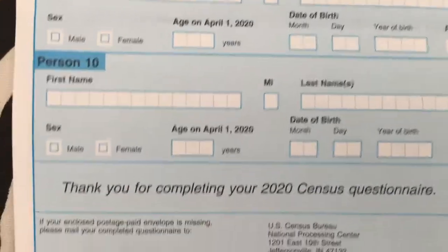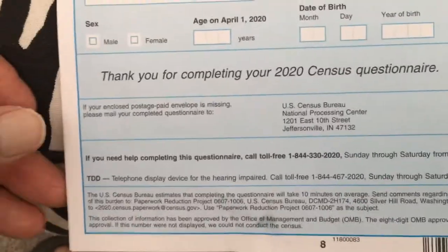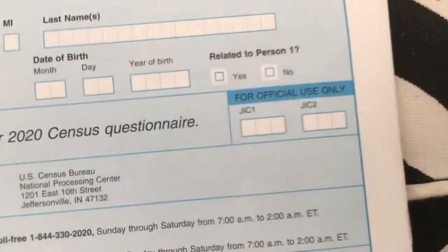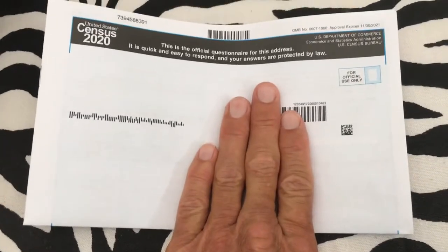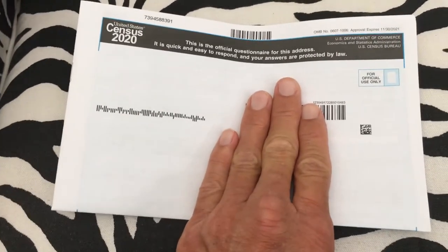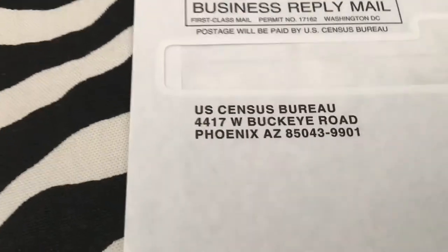Once you've filled everything out, don't write in the section marked 'official use only.' Fold the form over — your address will be showing. They provide an envelope and, if you notice, it says 'no postage necessary if mailed in the United States.' The Census Bureau address on the envelope is in Arizona.